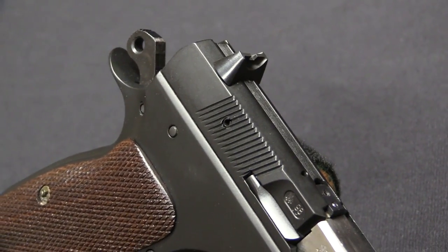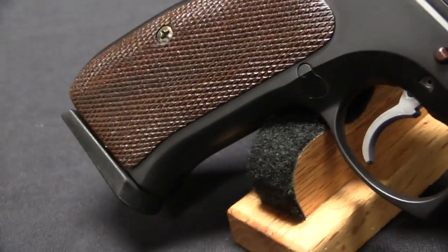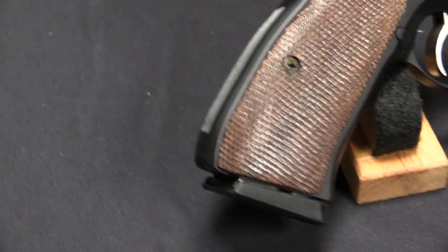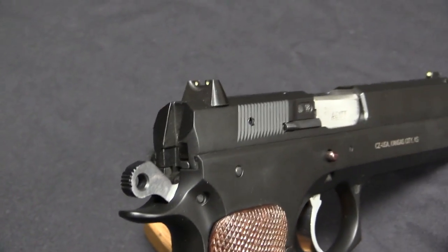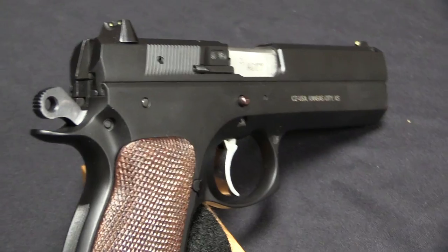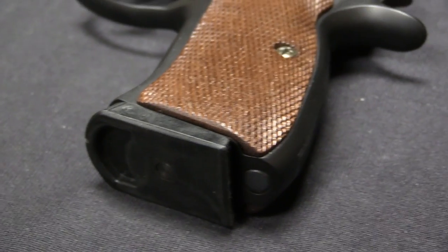A lot of people just consider this like, it's a CZ-75 in .45 calibre. Well, actually it's not — it has a number of fairly substantial mechanical differences from the 75. And to me that's kind of interesting. The CZ-75 remains one of the best double-stack 9mm steel frame pistols really ever made. It was originally a military pistol, and it gets overlooked by a lot of people because it had a lot more influence really in the European side of the market rather than the American side.